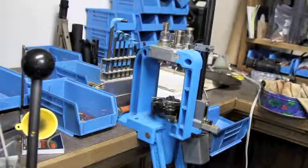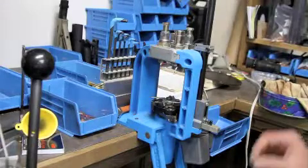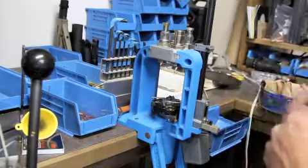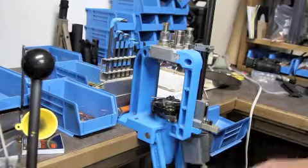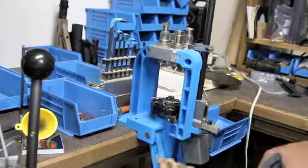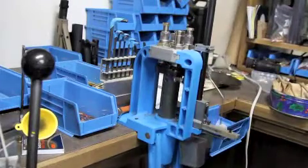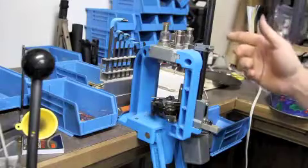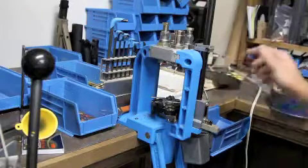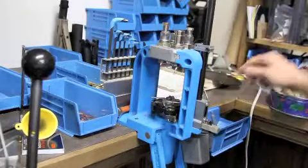Today we are going to reload some 308. I do precision reloading — I track every little detail to gain the utmost accuracy. I'm going to start with some shells. I'll do a little cleaning on these, give them little shots of lubricant, then put the case in and deprime it. On a progressive press you'd keep right on with the loading process, but I don't — I go through and just deprime and size my cases.